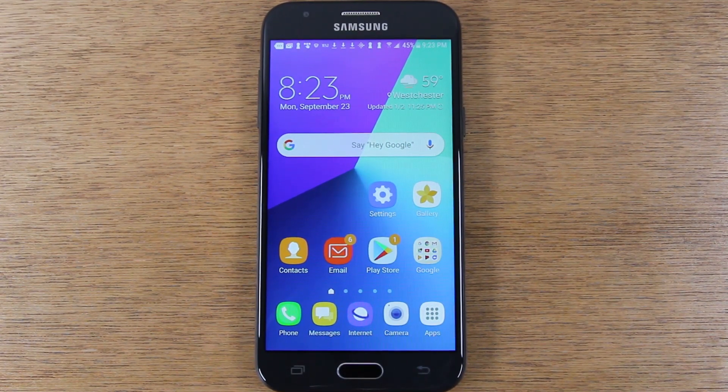In this video, we're going over how to unlock the Samsung Galaxy J3 so you can use it with any carrier.